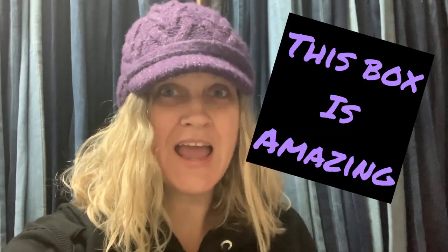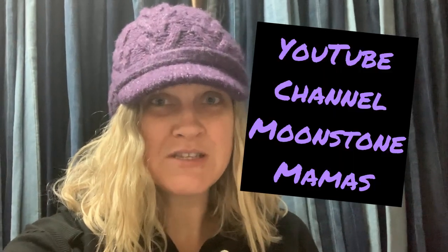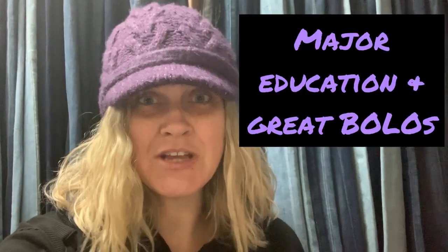Okay, Bolo Buddies, in this video I am going to unbox a box full of jewelry that I picked up from Donatella Botolino. I paid $40 for this box of jewelry. After I was finished, I contacted Moonstone Mamas, and she is going to tell us about some of the amazing pieces I found. I'm super excited to share this with you guys. I did bring some clips of Moonstone Mamas to add educational value. She's fantastic — definitely go sub to her, and let's get this jewelry unboxed.